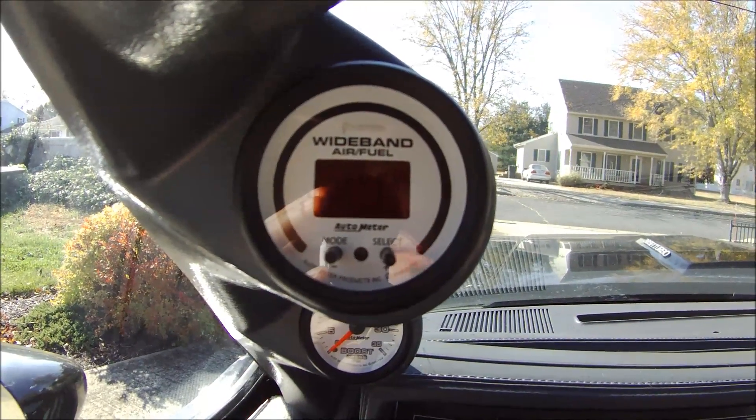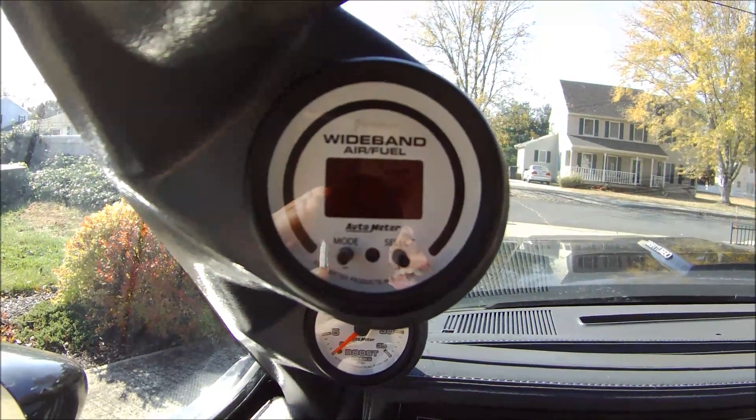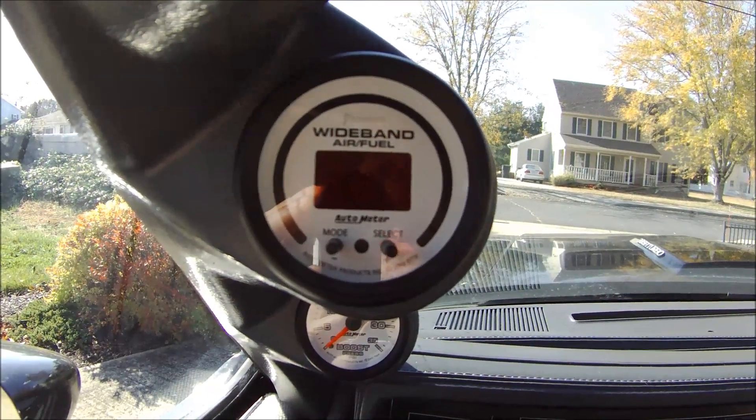Here is your Phantom 2 Wideband Air Fuel Ratio gauge. It's their 5778 model — I'll put this in the annotation below.